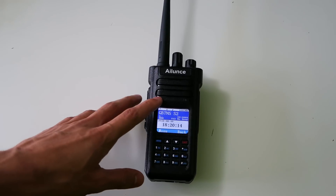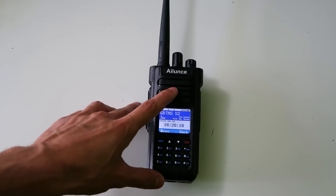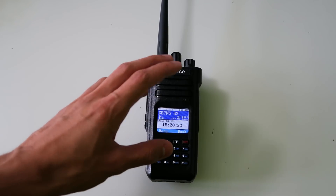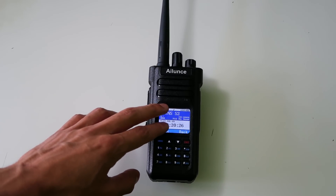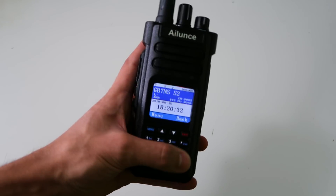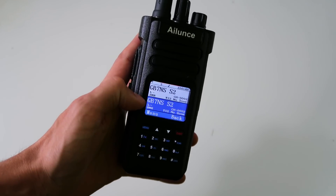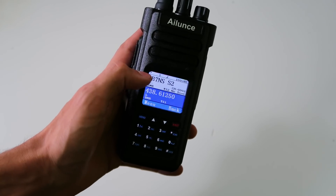Probably the first one you'll notice is that the radio can now do VFO and channel mode at the same time. Previously it would switch both lines on the display so that they were always both on VFO or both on channel mode. Now you can set one individually. So if I turn on the bottom line and then switch to the bottom line, I can switch it to VFO mode separately and leave the top line on channel mode.